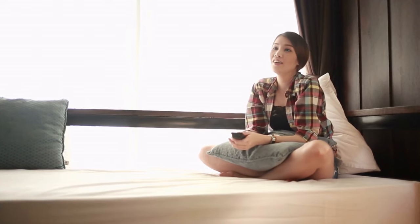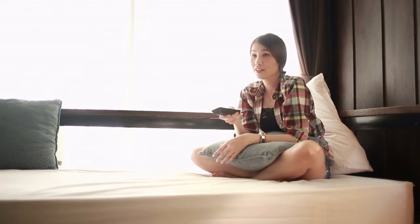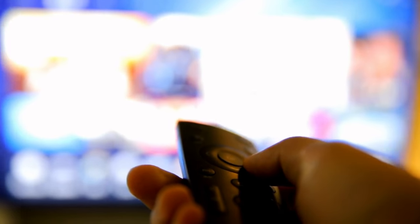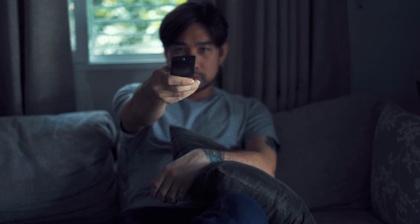Simply plug the Bluetooth adapter into the TV's audio output, pair it with your desired Bluetooth device, and you're good to go. This is your best option if you are not ready for a new TV. I'll link a few of my favorite ones in the description section below. So there you have it, a quick guide on how to enable Bluetooth on your Samsung Smart TV. Hope this helped.